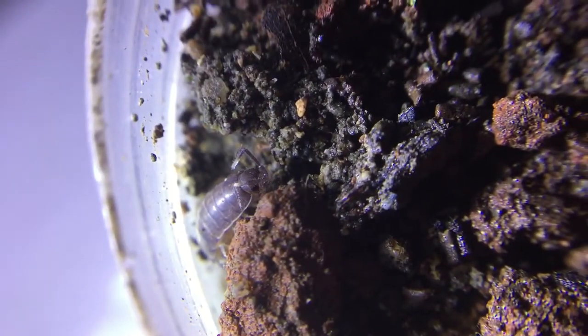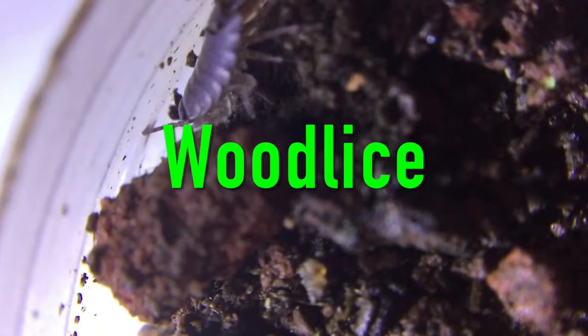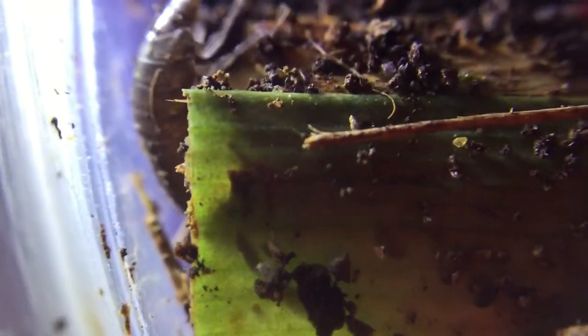This is a woodlouse, one of many I have in this holding container. They actually go by many names: pillbugs, sowbugs, isopods, woodlice, roly polies, etc. They are super cute. What do you call these creatures? Leave it down in the comments.